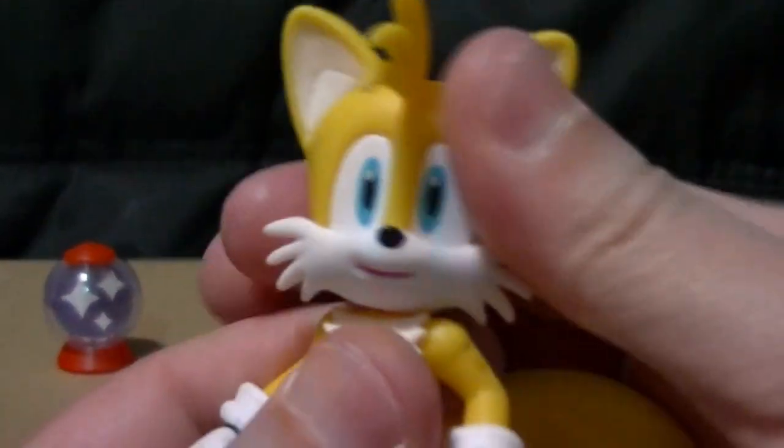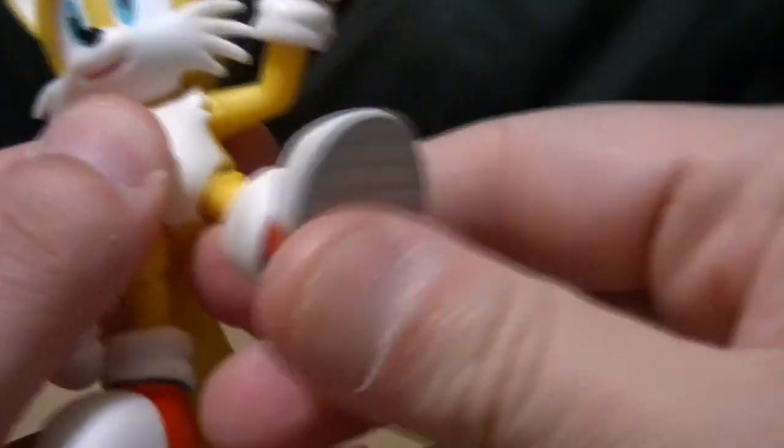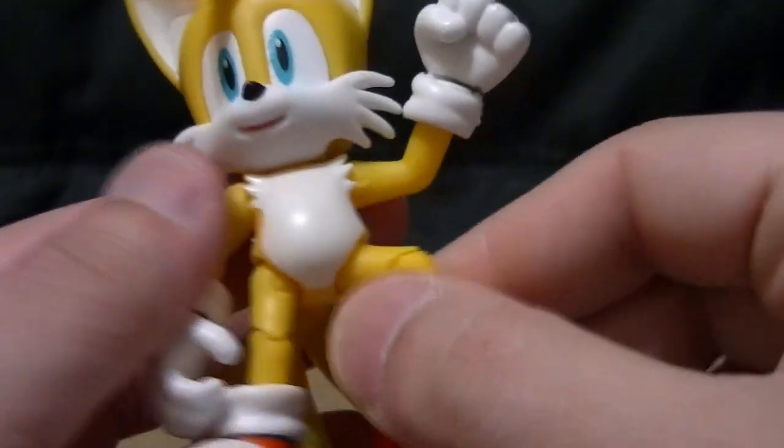Same with Tails: head swivel, universal shoulders, ball-jointed wrists, no elbows, hips, knees, ankles, tail. Everything is exactly the same.